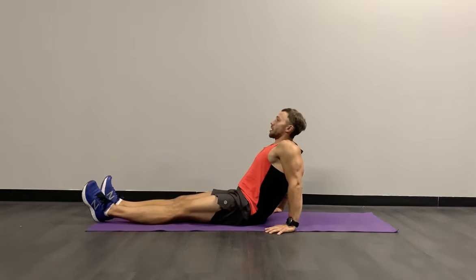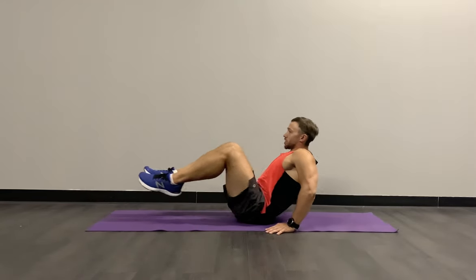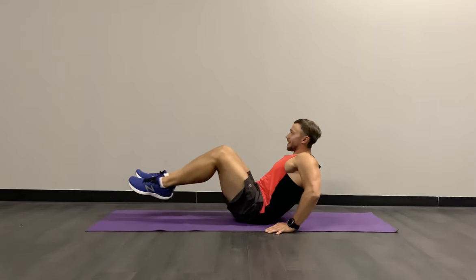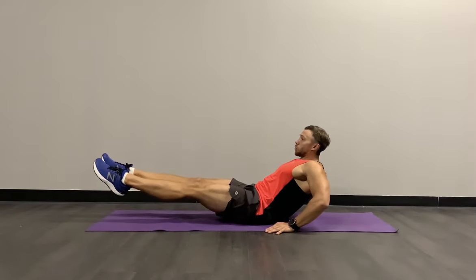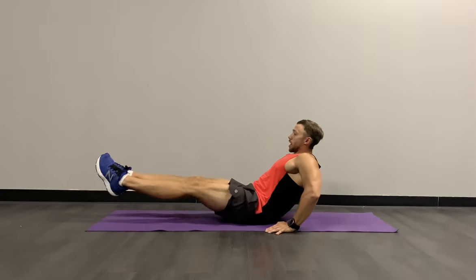Round two on the tuck crunch exercise. Tune up, tilt back. 30 more seconds with your options — anything that works for you. Let's go, join me when you're ready. Keeping that push through your rectus abdominis. If you need to, while extending, you can drop the legs: pick the legs in, out, and drop. Remember, relaxing the neck.